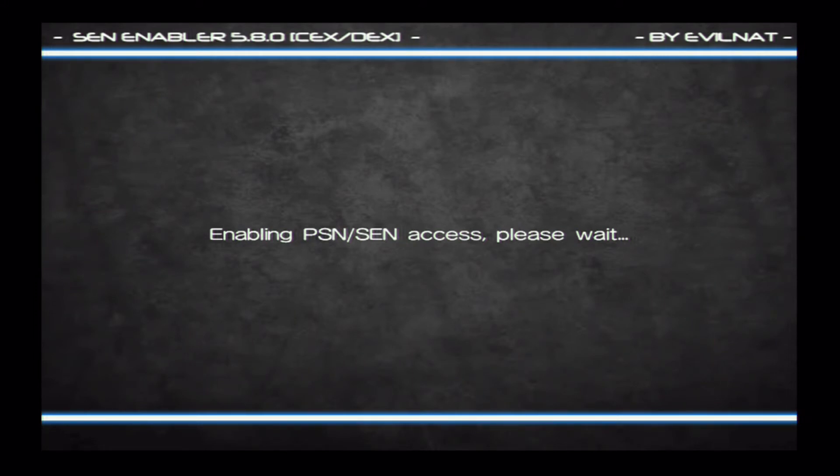Now this is the process that takes the longest. This might take around 5 to 10 minutes about that. So just don't shut off your PlayStation. Don't do anything. Just let it run through. Because if you do something right here, it'll seriously mess it up. So just make sure it runs through. Once it is finished, your PS3 will beep.